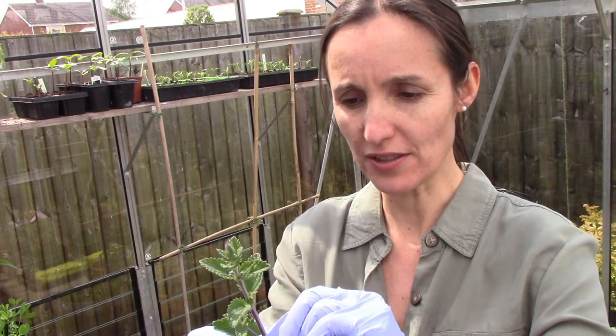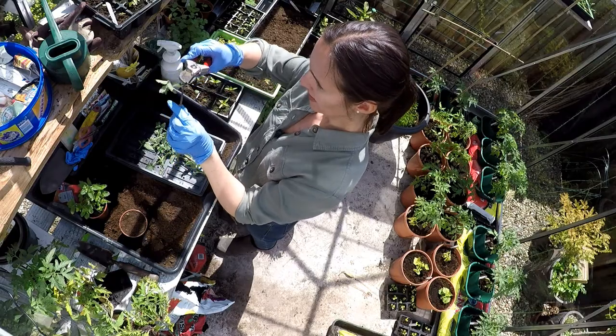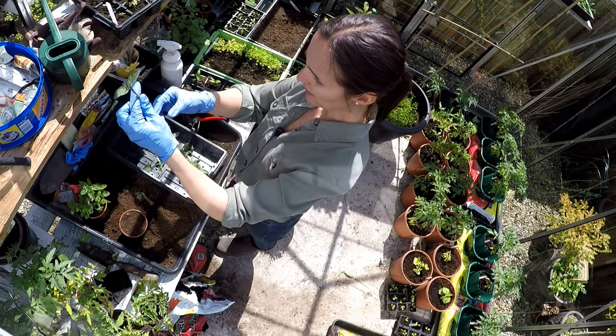I've got my bit of nepeta that I've cut off. What you're trying to do is get this to root before it dies - it's a race against time. Begin by taking off all of the leaves - just pinch those out. This one's got a little flower on the top; you don't want the energy going into the flower so I'm going to cut that off as well.